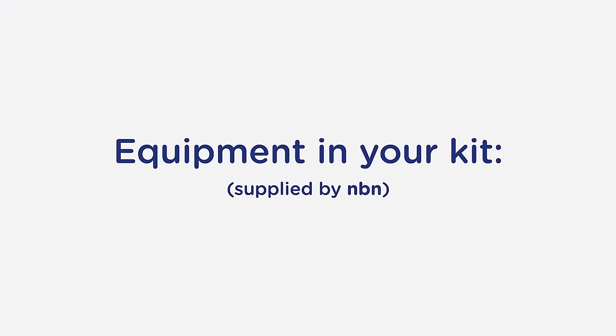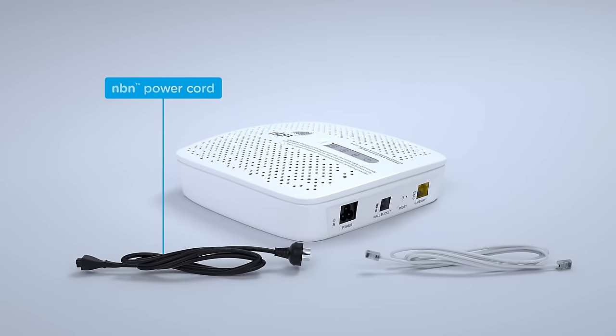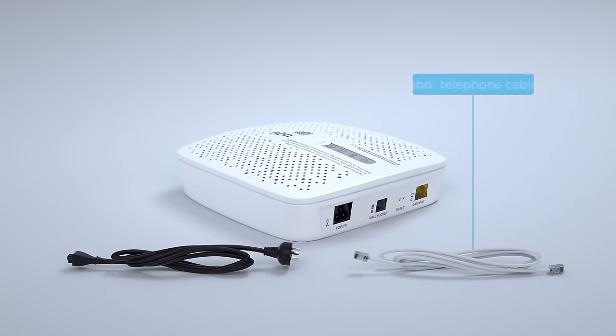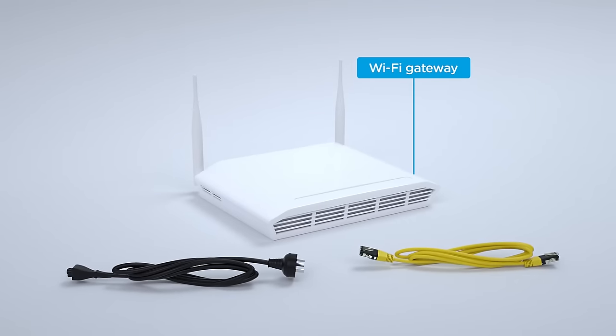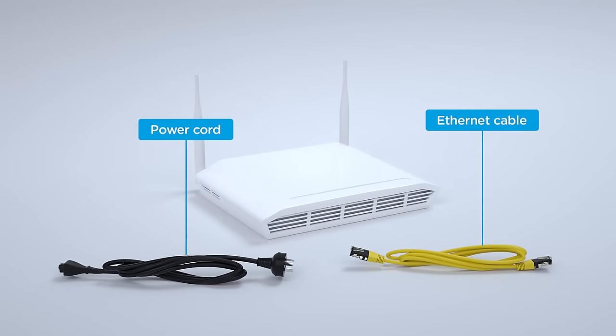When you're ready to start, you'll need the following equipment from your kit: an NBN connection device, an NBN power cord and an NBN telephone cable, all of which must remain in the home where they're installed, even if you move. You'll also need a Wi-Fi gateway compatible with the NBN access network, and the ethernet cable and power cord that goes with it.